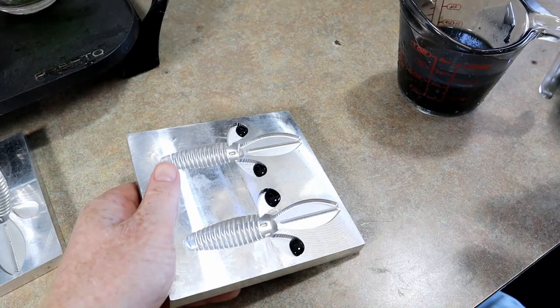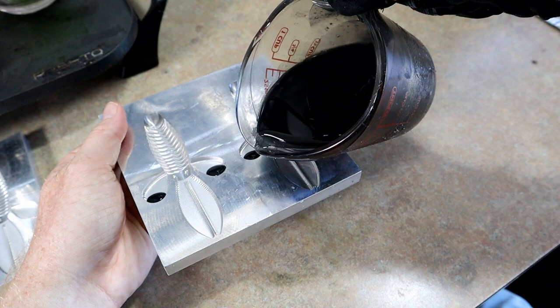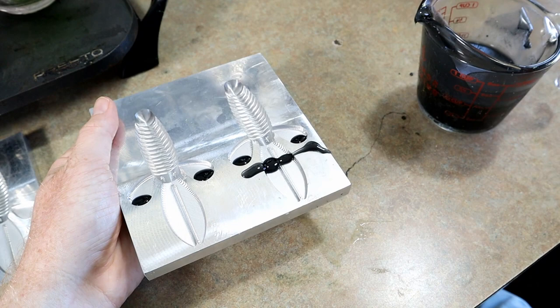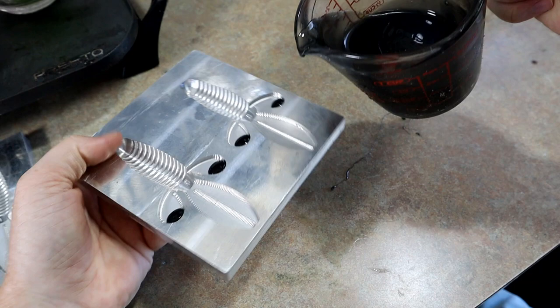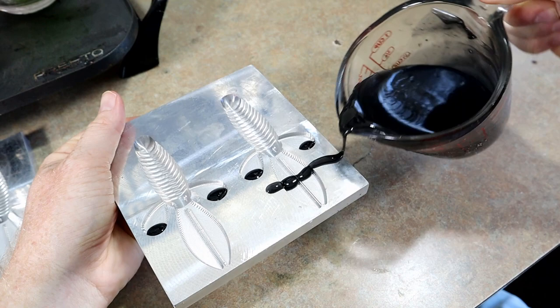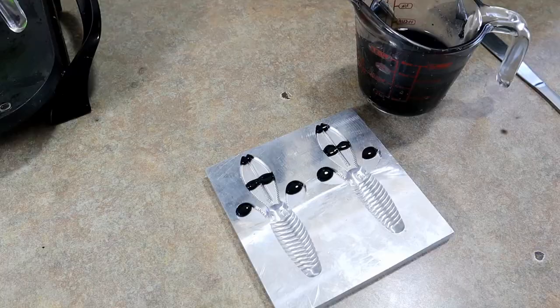Maybe we'll pour some stripes - this is always tricky to get an even pour in an even stream of plastic. You can see that was not even - one side has a lot more plastic than the other. In this case I would just peel that off and try again. There we go, that's a lot more even so one side isn't just way too thick.